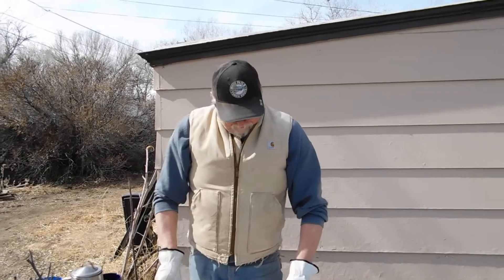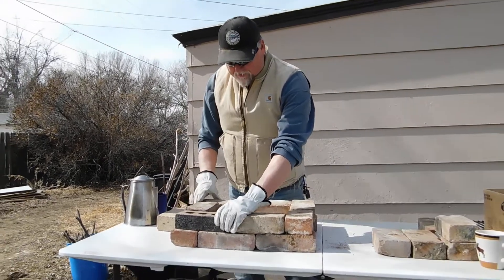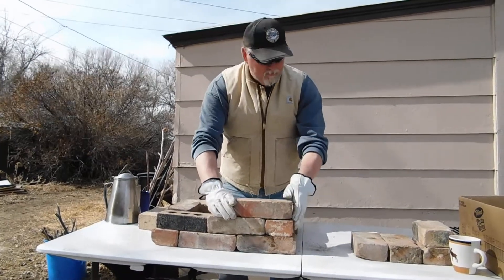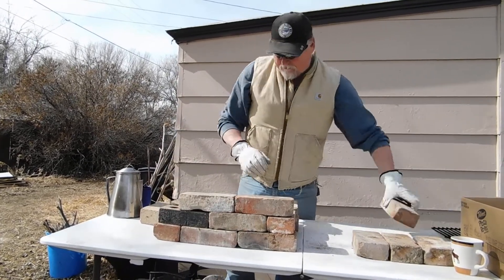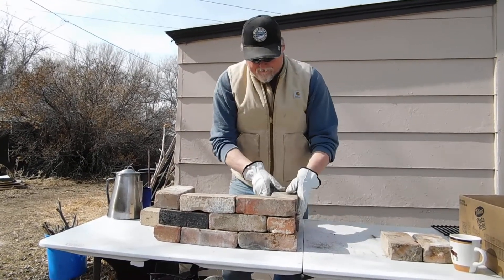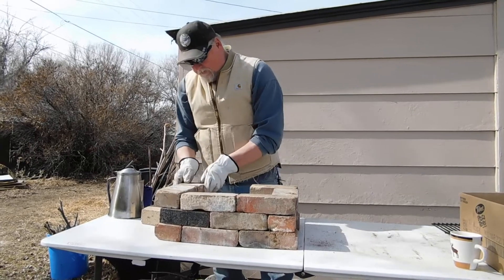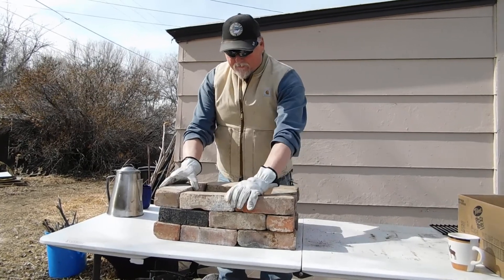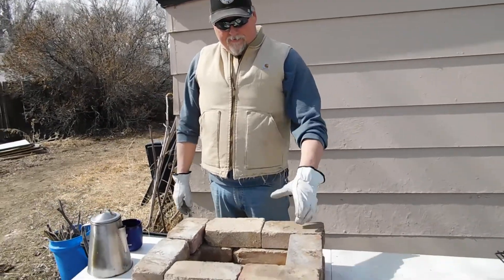It won't be long before the lakes and streams are ready for trout fishing. Of course, here in Wyoming, trout season is open year-round. We're just building this thing up — it doesn't have to be perfect. We're on our next layer here, just offsetting the bricks as you can see. We take the odd-sized one and put it in the back where it won't matter. If you look inside, you can see a nice little perfect square in there.